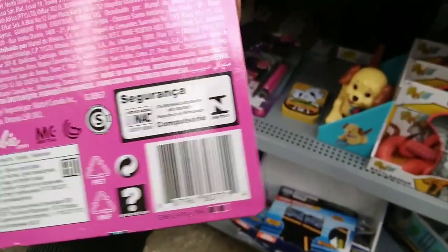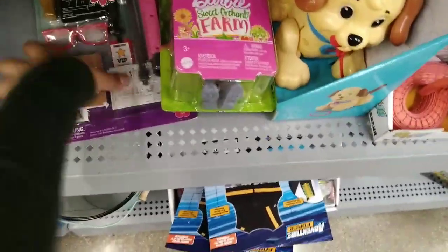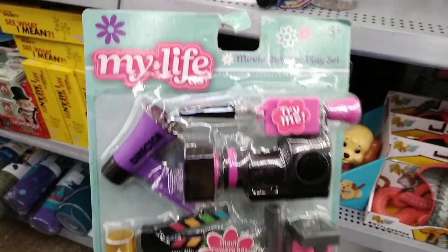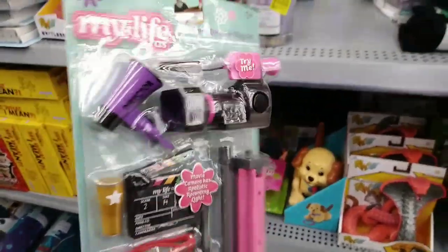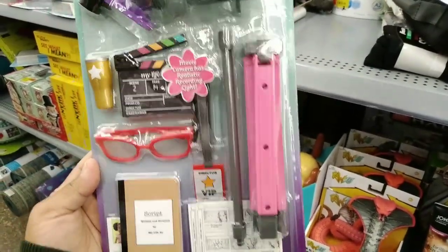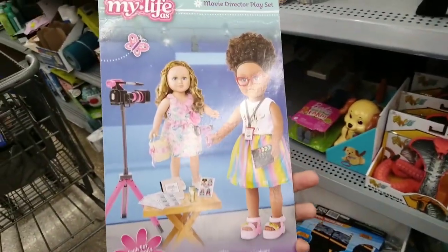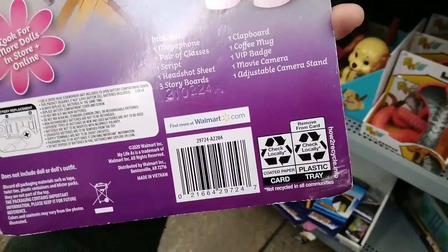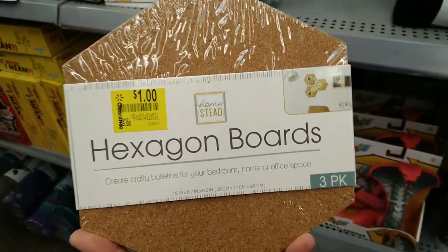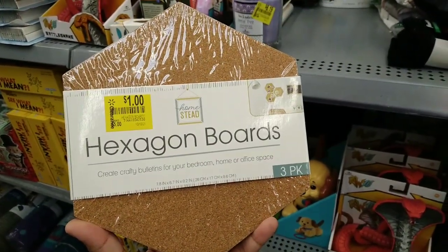I also found this one on clearance for $5.54 — it's by My Life and it has a movie director playset. Look at all of this for $5.54: a little manuscript, 'Action!' — so cute. Here's the barcode. And I found a three-pack hexagon bulletin boards for $1.00, was $5.00 — create crafty bulletin boards for your bedroom, home, or office. Here's the barcode.